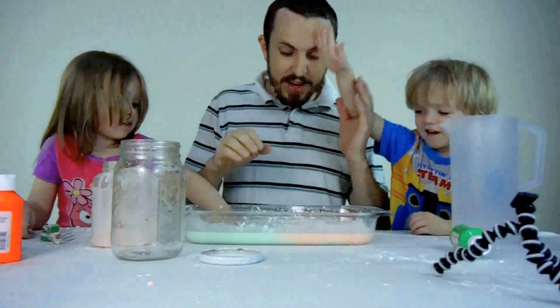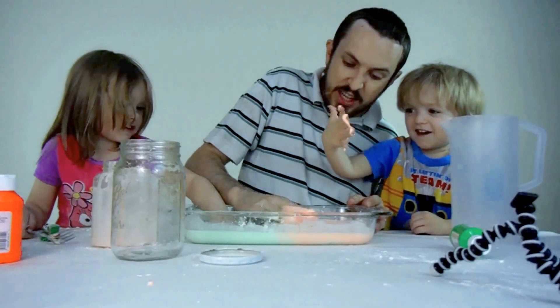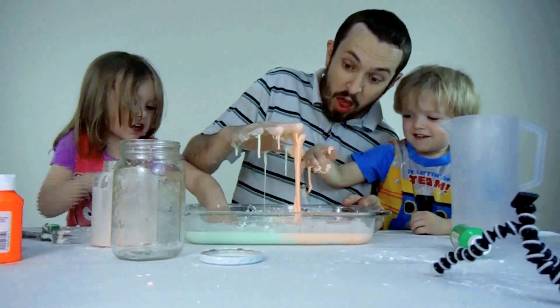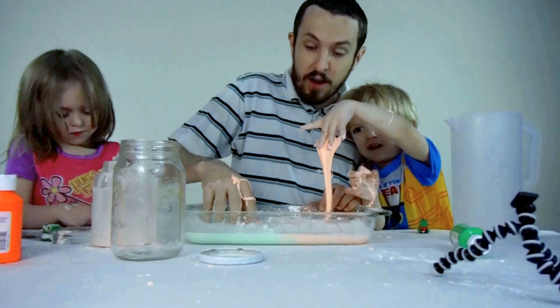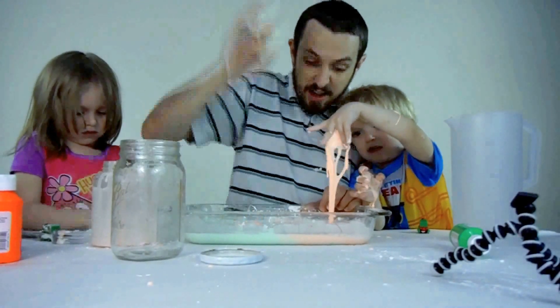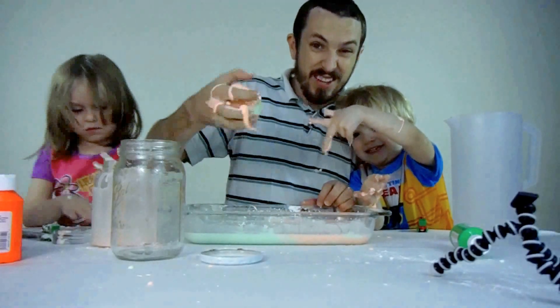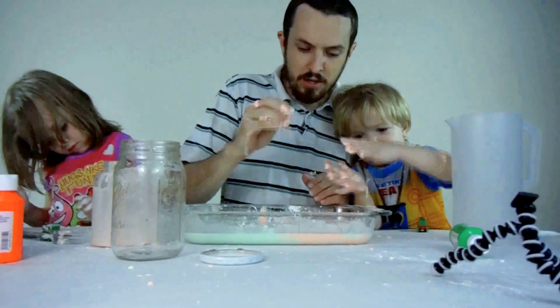But if you put your hand in it and hold it, you wind up stuck to it — gooey, ooey. If I take it and throw it, it doesn't immediately mix in. It kind of hits and then melts into place.